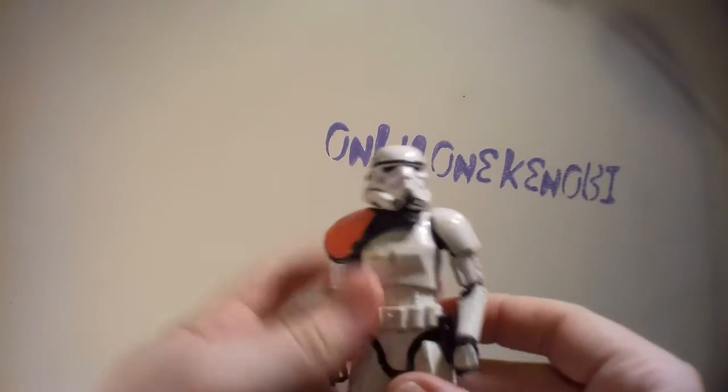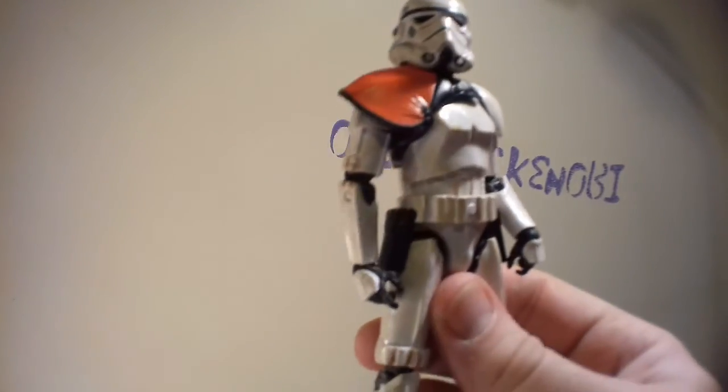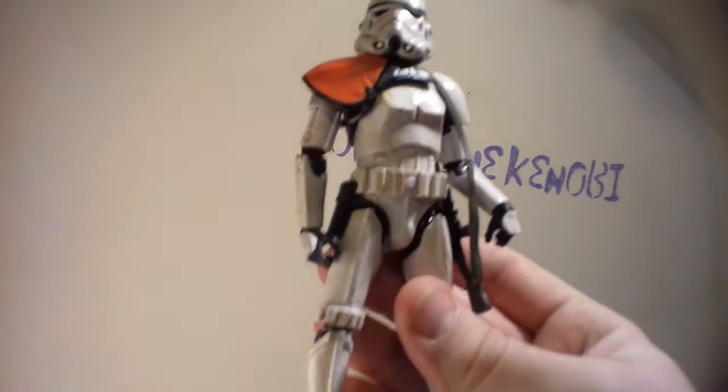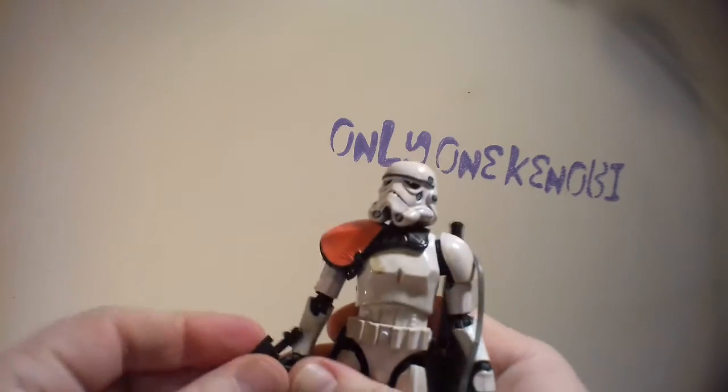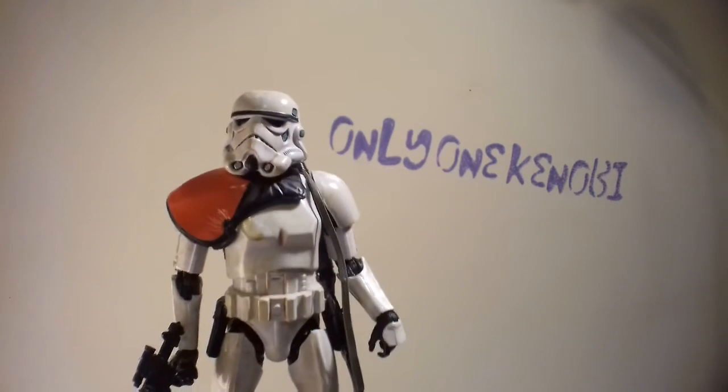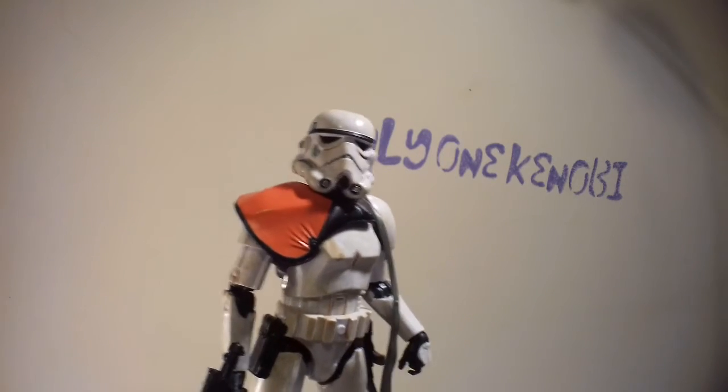Excuse the mess in this room — I've got some of my favorites on these little podiums here: there's Revan, and Jango — that was my plan for the six-inch line, just picking up good characters whenever they come out. He's no exception. He's £11 at The Entertainer — they might be having a Christmas sale, but I don't think they'll drop the price on him because he's sought after. Anyway, this has been Only One Kenobi — signing out.